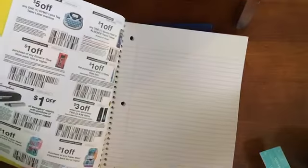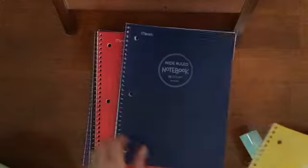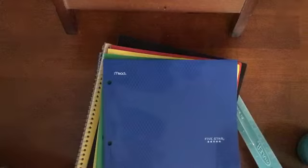I have all my notebooks — I had to get these colors. So I have yellow, blue, red, black, green, and purple. Oh wait, there are coupons in there! I wonder if they all have coupons — yep, the blue one has coupons too. And then I also have the same colored folders to match.